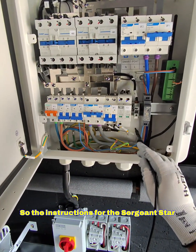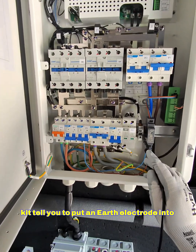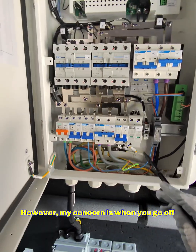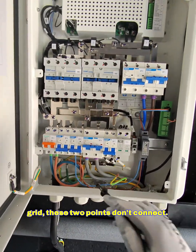The instructions for the SIGENSTAR kit tell you to put an earth electrode into here, which is fantastic. However, my concern is that when you go off-grid, these two points don't connect.